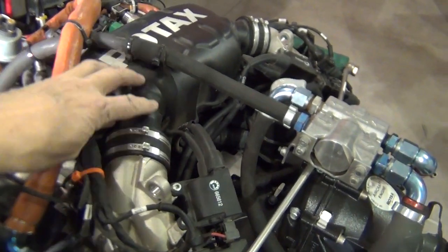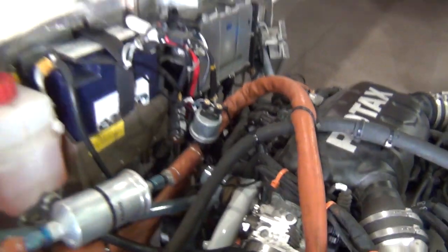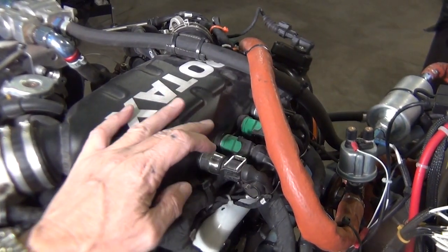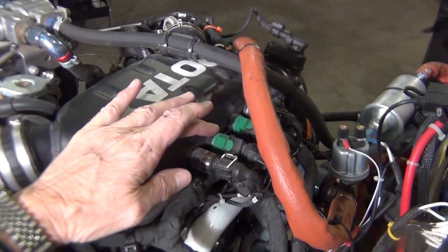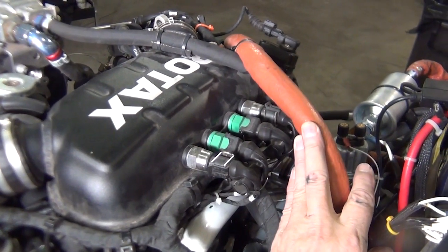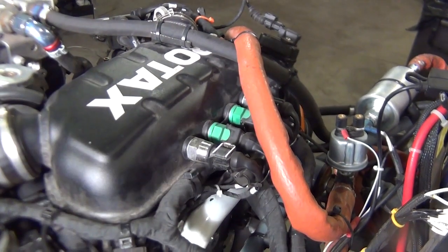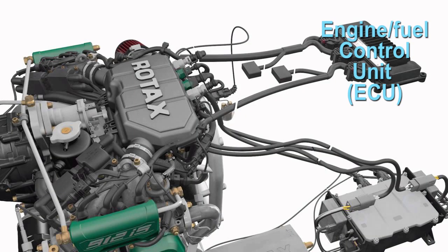This is where your throttle valve is; it goes into your air box here. And you can see from your air box, your air goes to cylinders here. Now on the back here, we can see we have two separate temperature and pressure sensors here. Move that fuel line out here to monitor the air temperature and pressure in our box here. All these run back into your engine control unit for monitoring everything and giving the optimum operation.